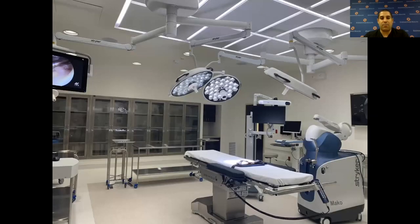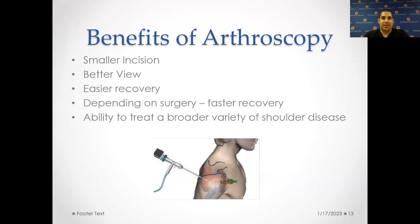Now, at Eisenhower, we have one of the most advanced surgery centers and arthroscopy centers on the West Coast at Desert Orthopedics. This gives us the ability to have 4K videos and 4K images that we can send to patients and really show them what we're doing inside the joint. The benefits are a smaller incision, a better view, an easier recovery because it's less invasive, and depending on the surgery, it can typically be a faster recovery.